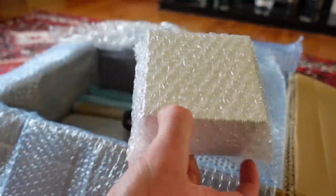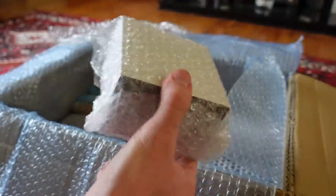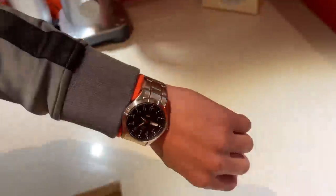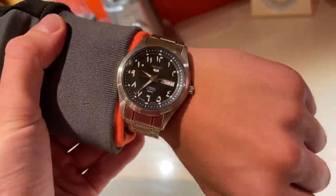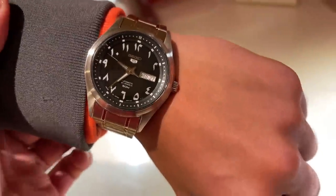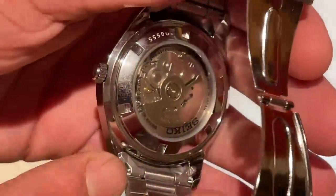This is a watch for my friend Toby — it was his birthday, so we'll save that until Toby's with us. What do you think Toby? Looks sick. Thank you so much, do you like it? Seiko 5 — it's got Arabic numerals on there, I'm not too sure, but really like it. If you take it off and quickly show them the back — it's really cool, isn't it? Yeah, it's sick.